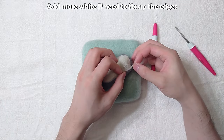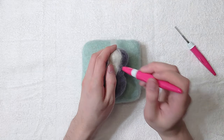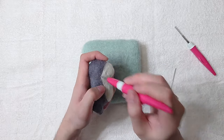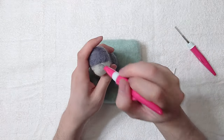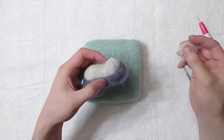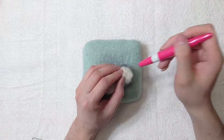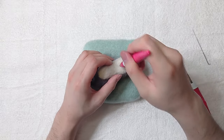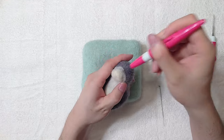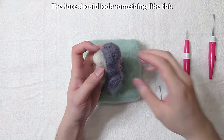Add more white if you need to fix up the edges. Make the face longer by adding more white. The face should look something like this.